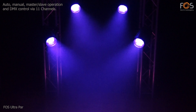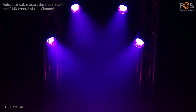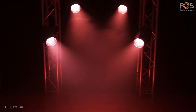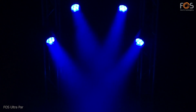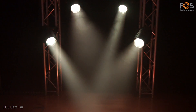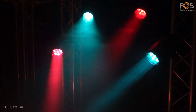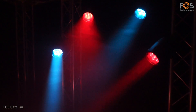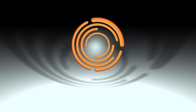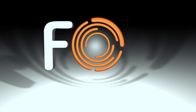Auto, Manual, Master Slave, and DMX control options, with 11 control channels.